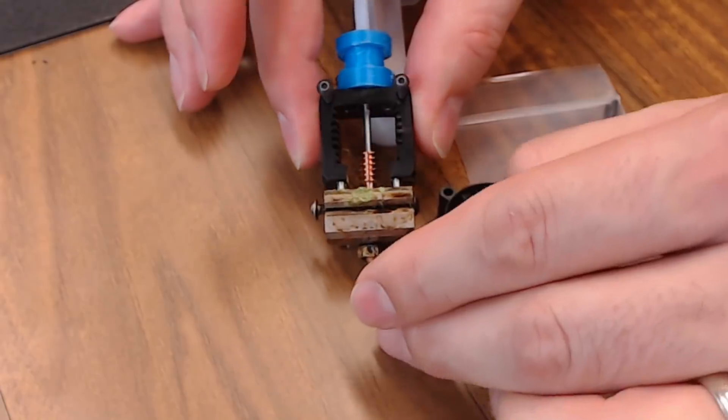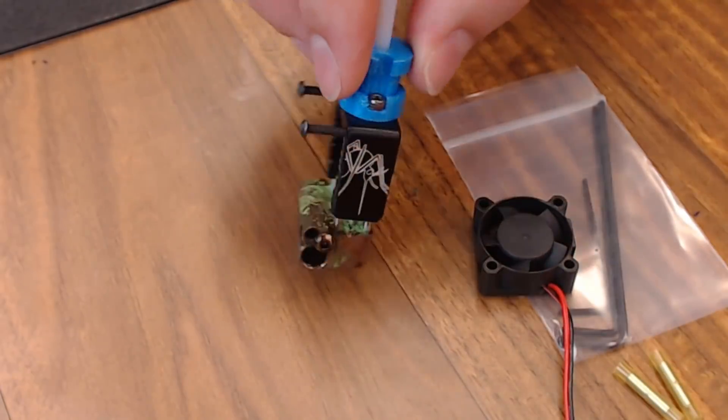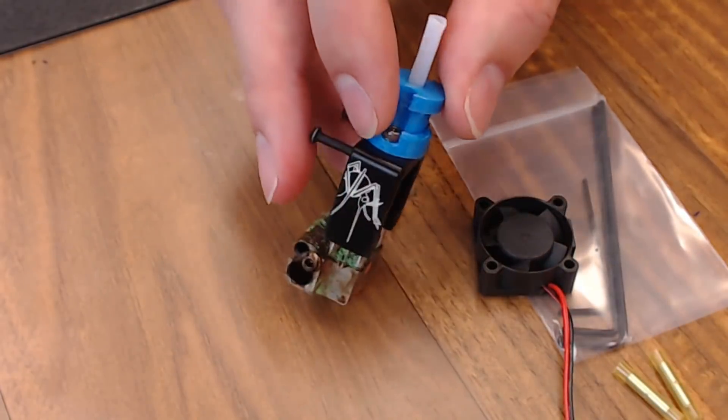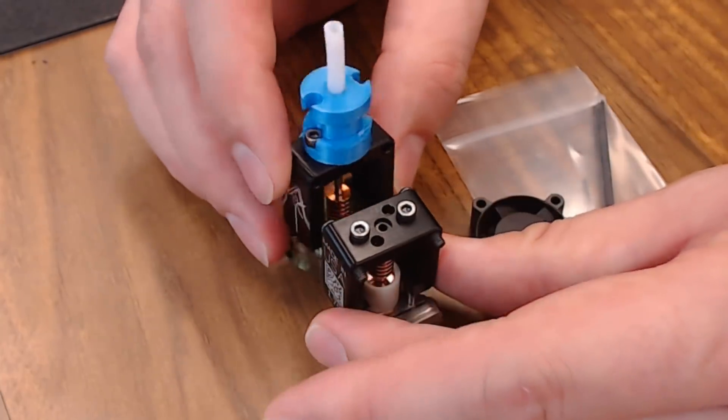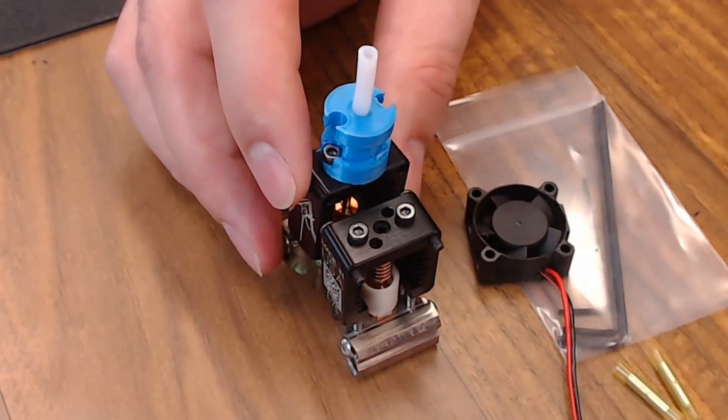It's really easy to mount them. The Mosquito also makes it easy to install two hot ends on the same printer because they're flat on the back. You can just install them back to back with two fans, one pushing and one pulling.